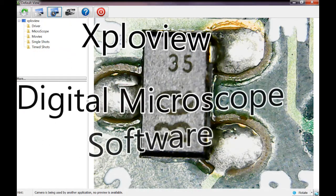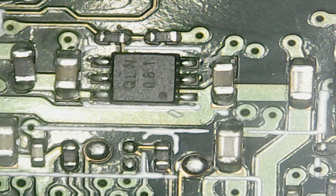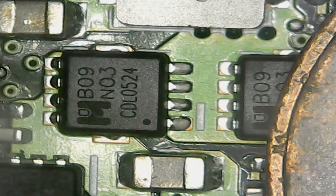Welcome to my little review of ExploView software for your digital microscope. These microscopes have been available for several years now. With the bracket provided they're a bit of a joke to use, but with proper mounting brackets and adjustment techniques they can be a very useful tool. I bought mine specifically for working with electronics, particularly PC boards and surface mount technology — checking solders and making sure there are no problems when I repair a board.